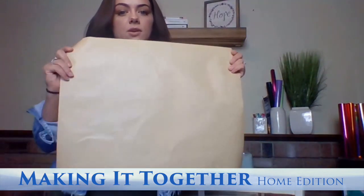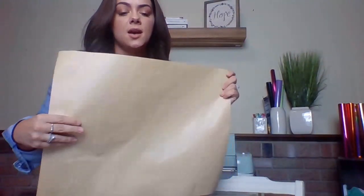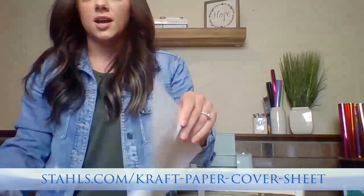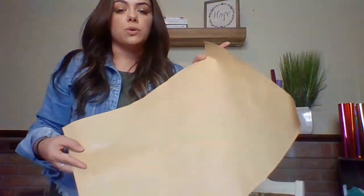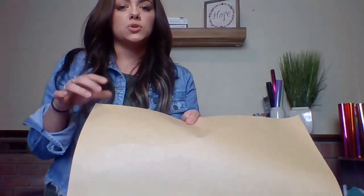The first accessory is always a cover sheet. I love using craft paper — they're really easy throwaways, easy to handle, and they don't flop around on me the way a Teflon sheet does. I can easily cut it down if I'm working with a smaller heat press. These come in a pack of 25 for about $10, so craft paper is really easy and nice to keep on hand.